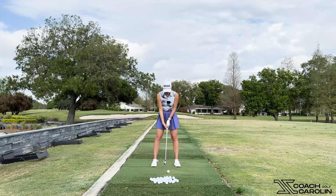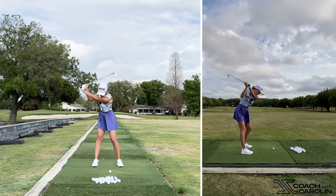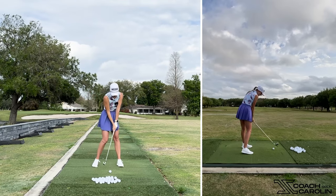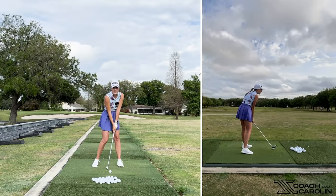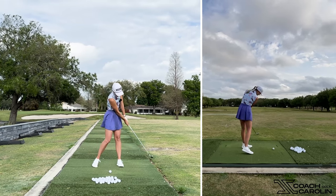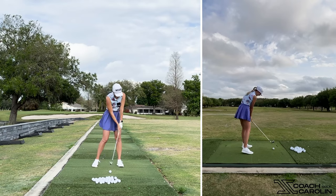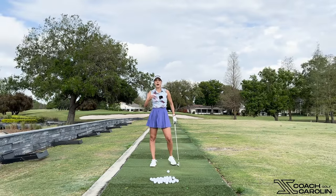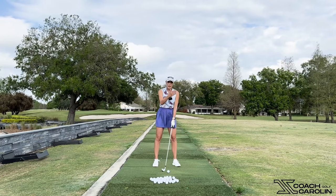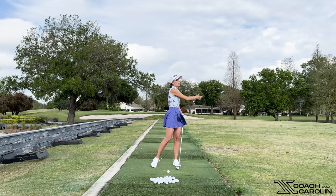When we have this open club face and we want to get that face squarer to the ball, the body is going to try to come more from the outside. My face may be square-ish now, but the problem is we still have side spin on the ball because when we come from the outside in, the path goes left. It's very hard to time that open face to be squared to the ball, so the face is open, the path is left, and that difference in face-to-path creates the spin.